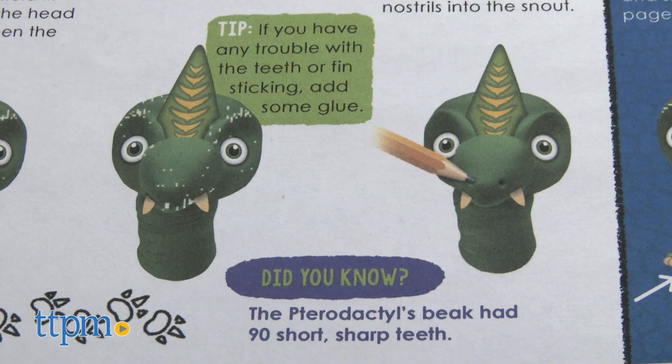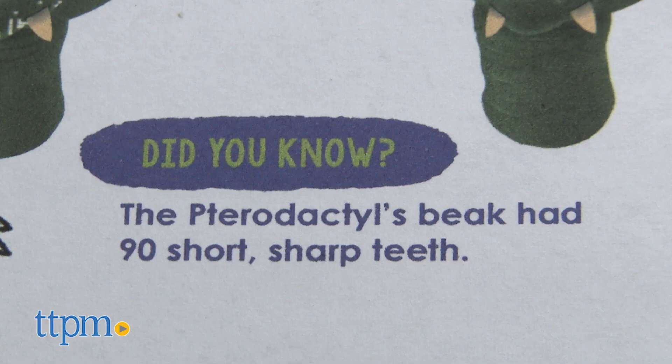The 32-page instruction booklet also provides real dino facts that kids can learn about as they create. For kids who can't read yet, parents will need to read those fun facts.